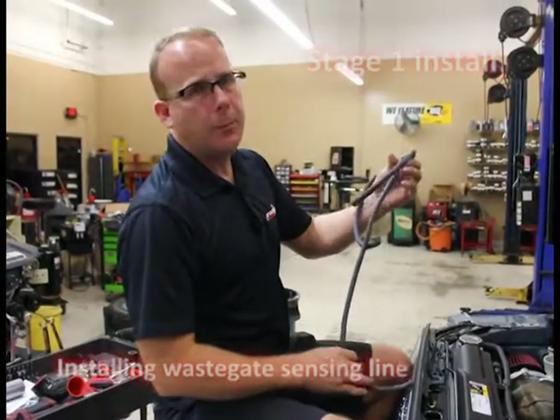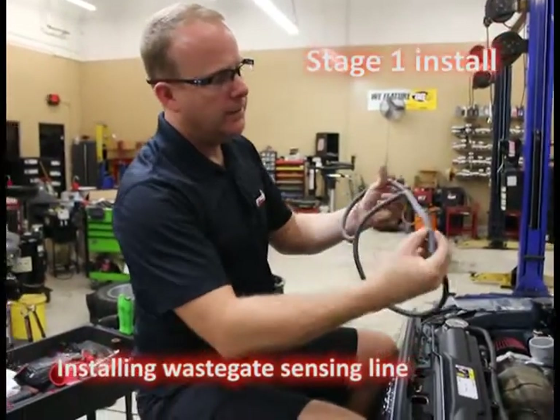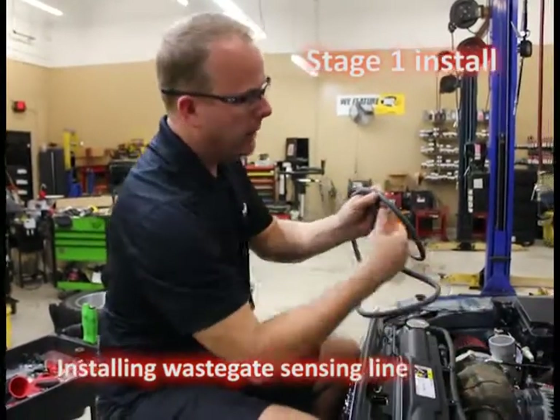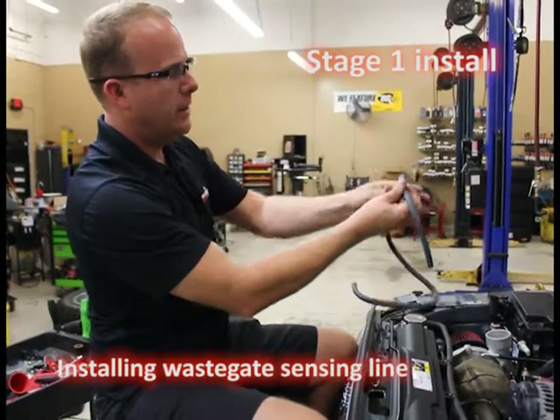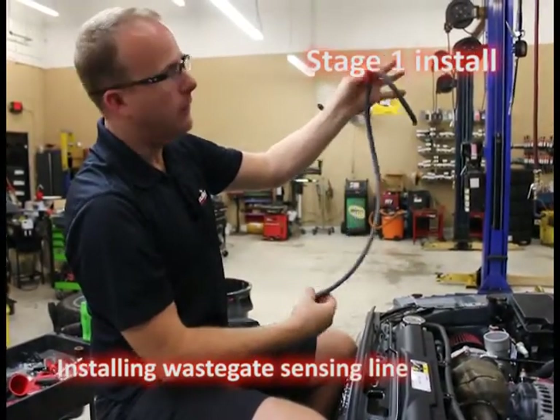In this step, real simple, we're going to add our wastegate sensing line. It's a very simple tee. The short end is going to go to the plenum, straight across to our EVAP purge canister, and the longest end is going to go all the way down to the wastegate itself.